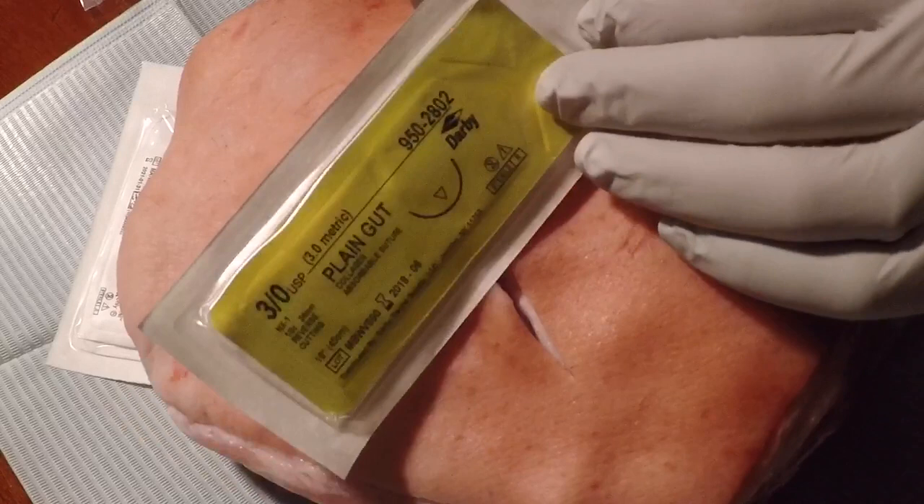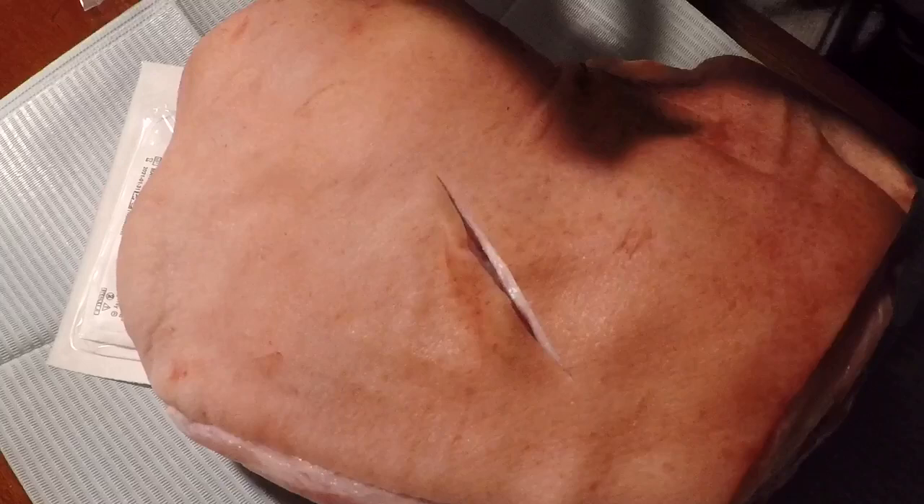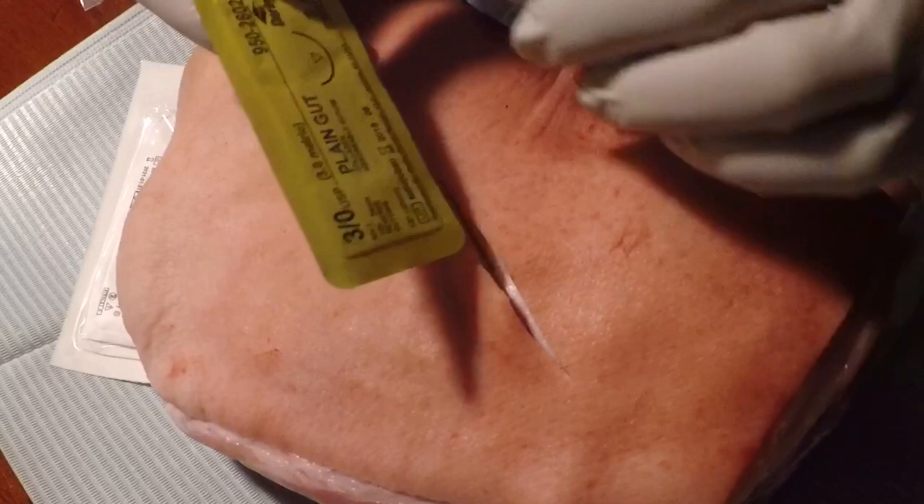For the deep sutures, you want to use absorbable suturing material so they won't need to be removed. It's very important that the sutures remain completely underneath the layers with no exposure to the outside, because if they are exposed to the outside, bacteria can run down the threads into the knot and you'll create what's known as a suture abscess.